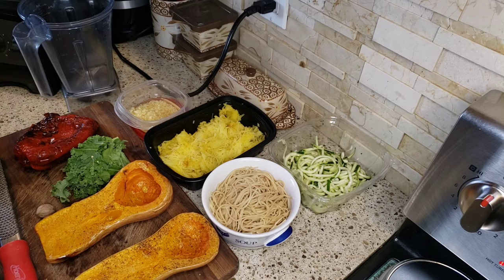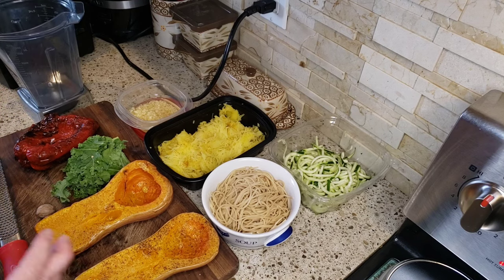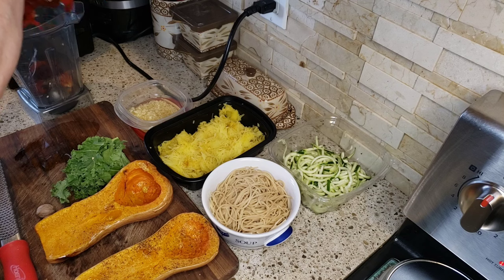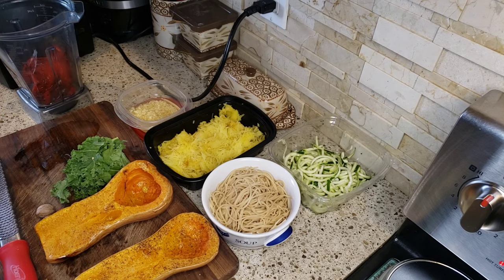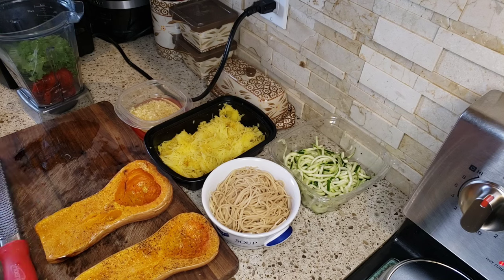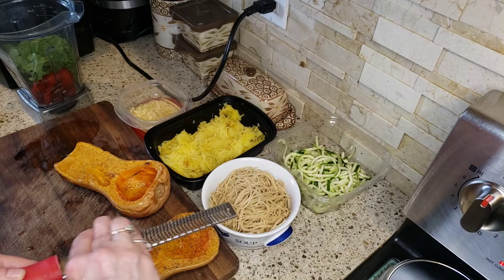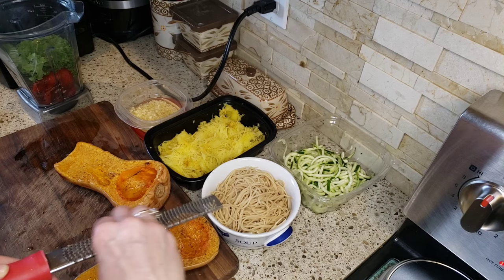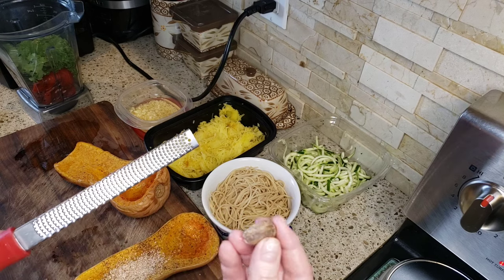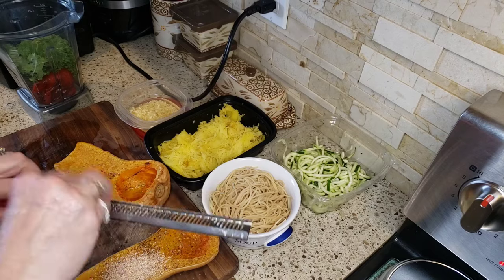I have my blender here and we're going to just blend everything — it's so easy to do. You don't have to cook it after you blend it, you just have to heat it up. We're actually just going to take our roasted red pepper, pull it apart — it's still piping hot — and throw that into the blender. Then I'm going to take my kale, which I washed, and throw that in. Now I have my little microplane here and a fresh piece of nutmeg, and I'm just going to grate some nutmeg right onto the butternut squash.